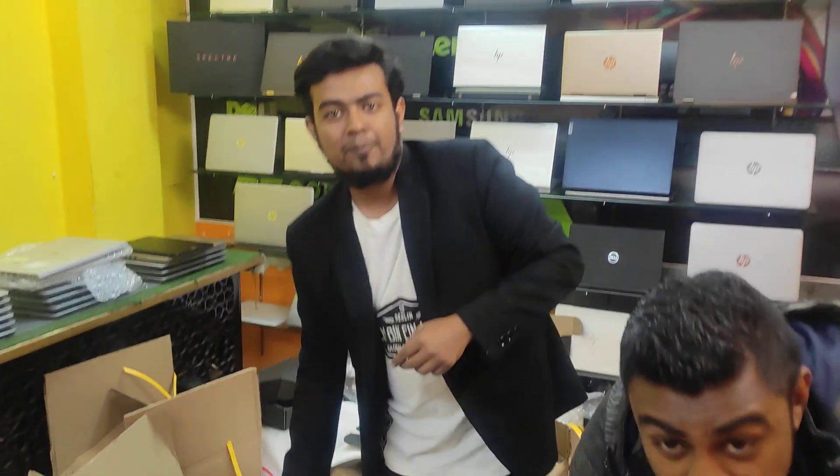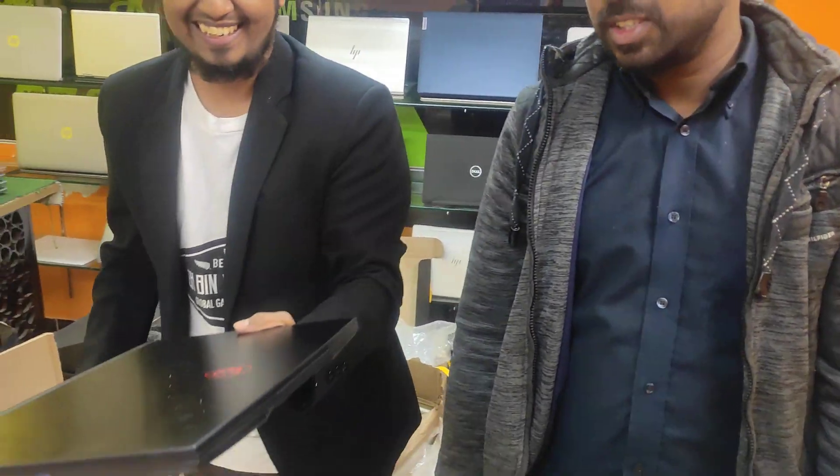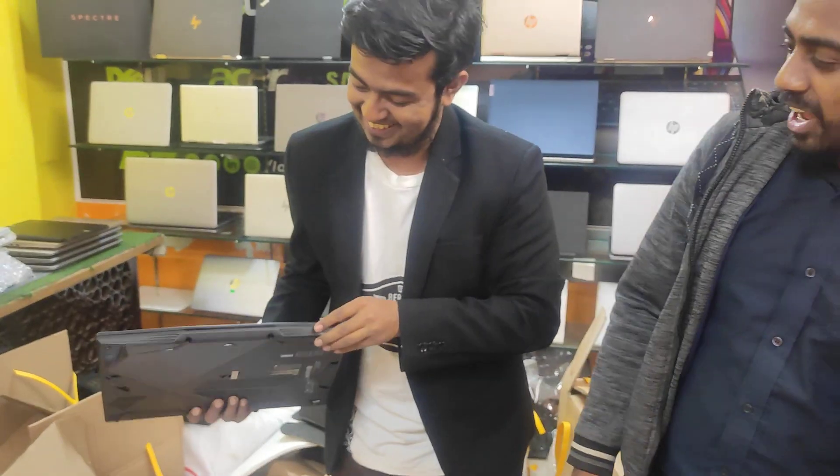Brother, a few days ago you will have a nice color. It is very slim.